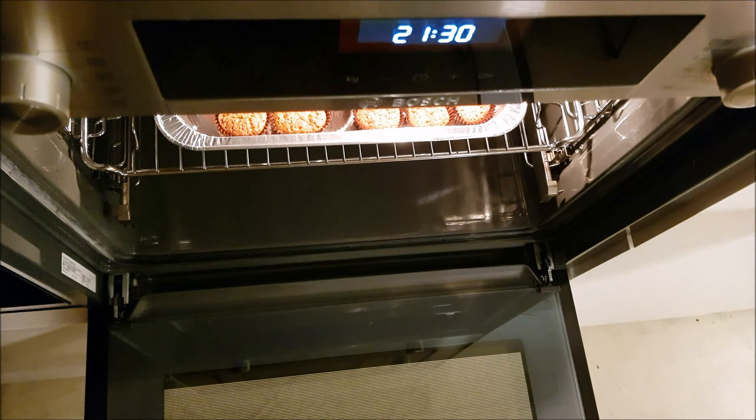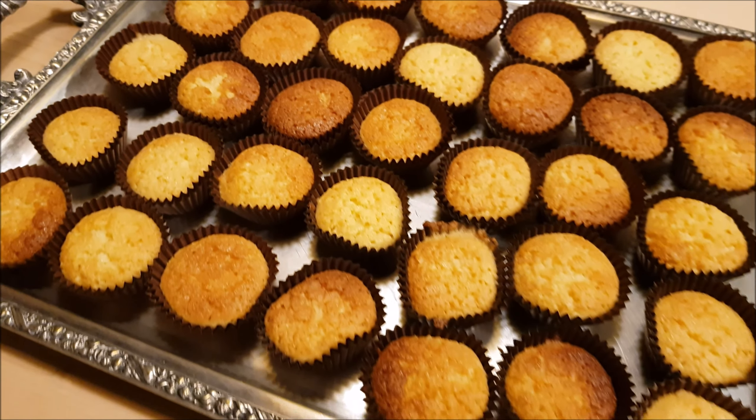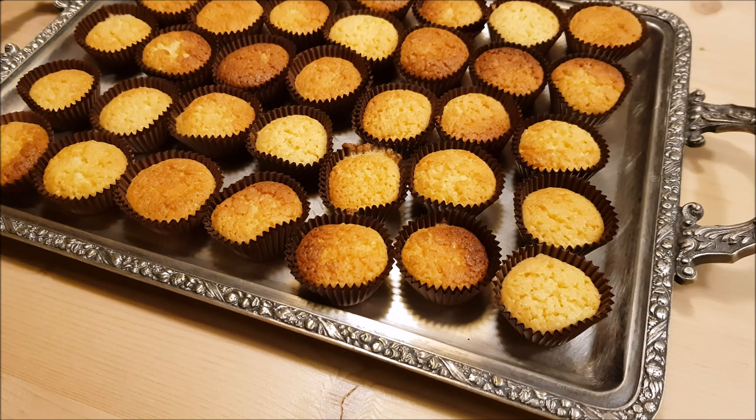Here's our macaroons! You can put them on a nice tray and serve during snack time or tea time. That's our macaroon recipe!